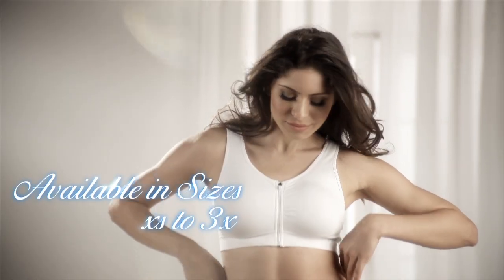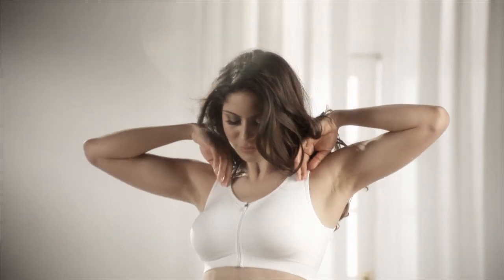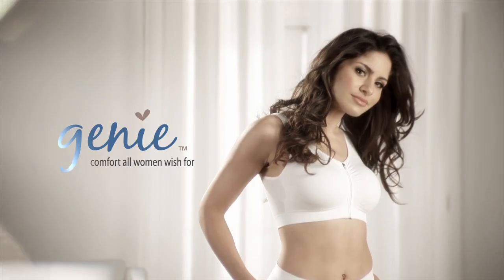Available in sizes extra small to 3X. Genie Zip — the zip front bra that's so comfortable you can sleep in it.